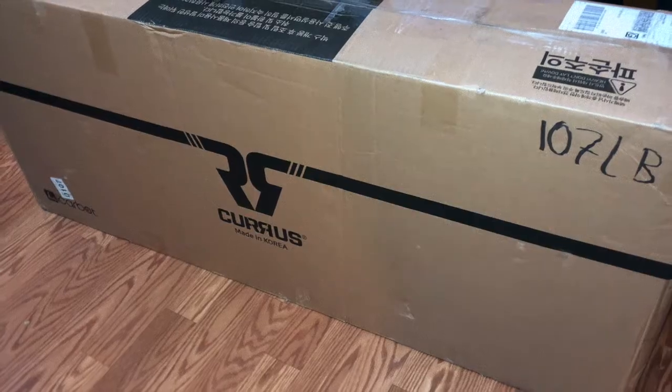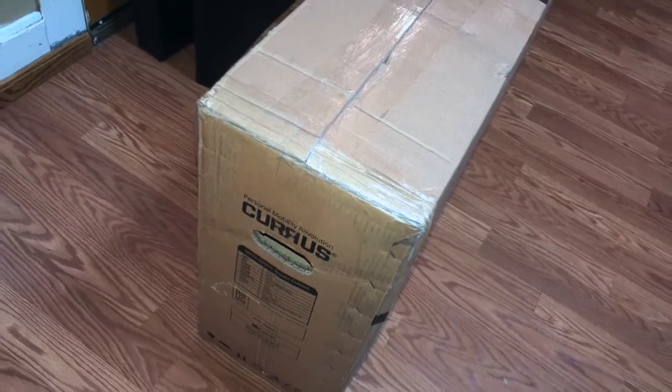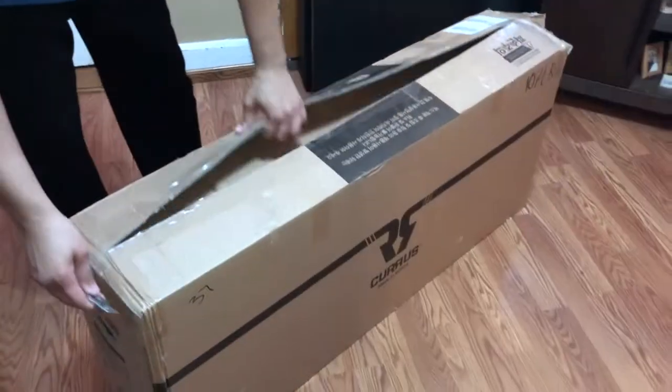It was shipped via FedEx from California to New Jersey in a big cardboard box weighing about a hundred and seven pounds. There was some minor damage to the box — as usual I don't expect the box to be in perfect shape, but there was some damage to it nonetheless.